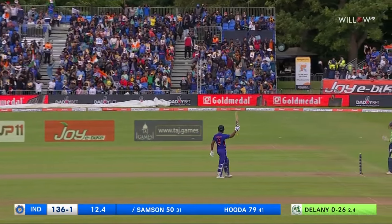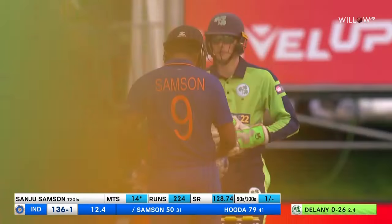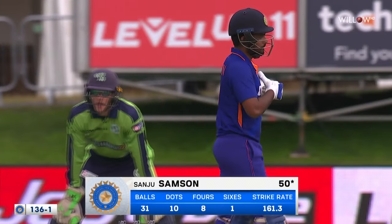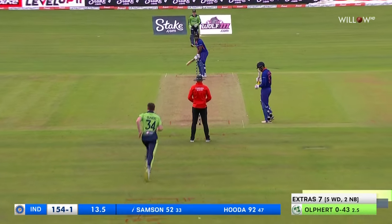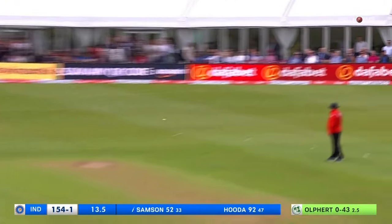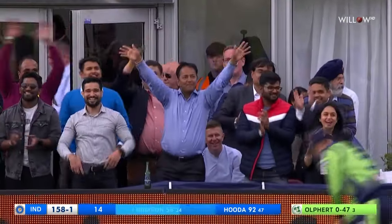His first half-century in T20 international cricket for India. It just shows you the immense talent that Indian cricket has missed out on. He comes in today because of an injury — that's a really good half-century, just 31 balls, and beautiful, graceful cricket shots. He's constructed it thoughtfully, hasn't he, purposely. Whips it away — oh, a touch of genius, he is really ticking.